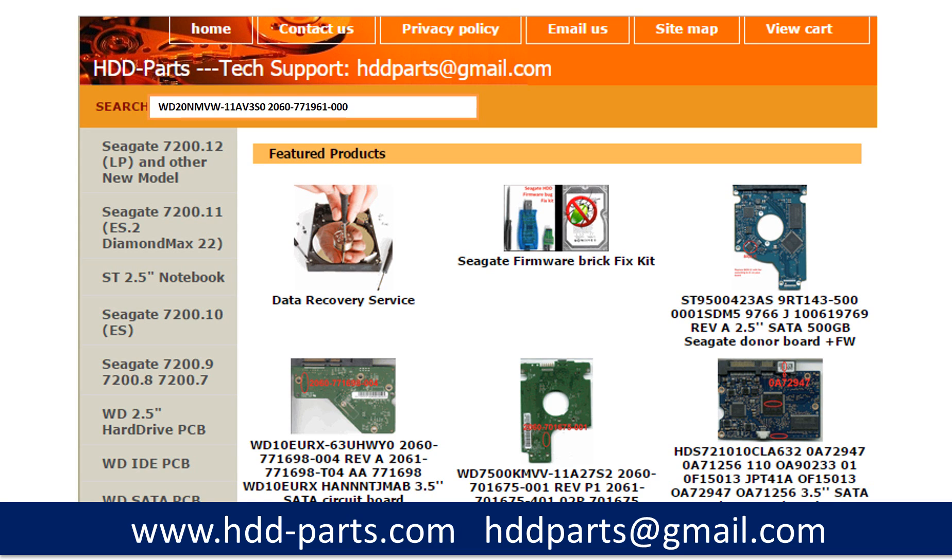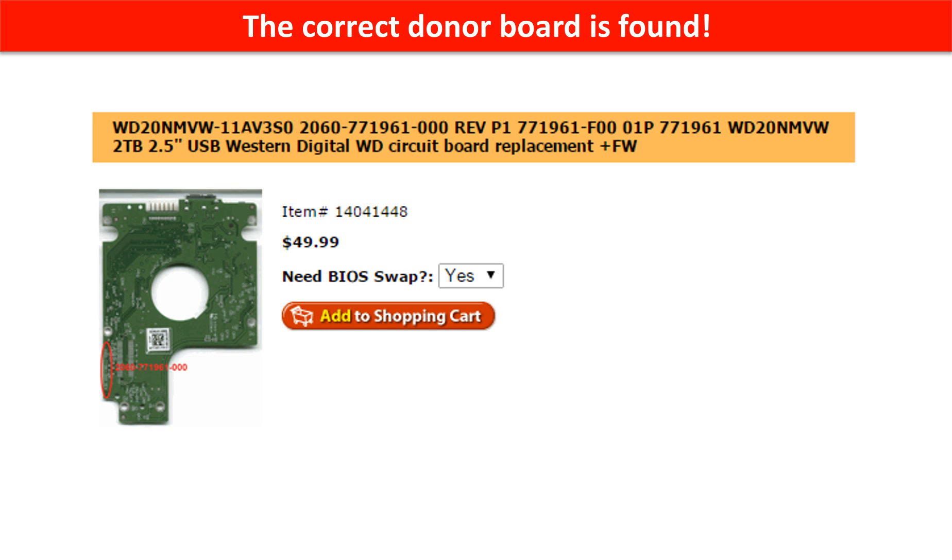After finding the hard drive model number and the hard drive PCB board number, we use them as a reference to search for the correct donor board. The correct donor board is found.